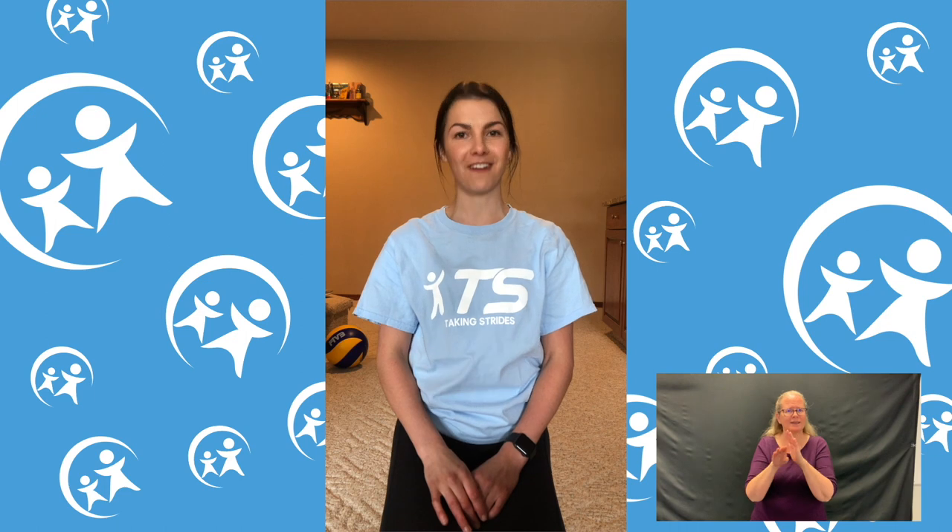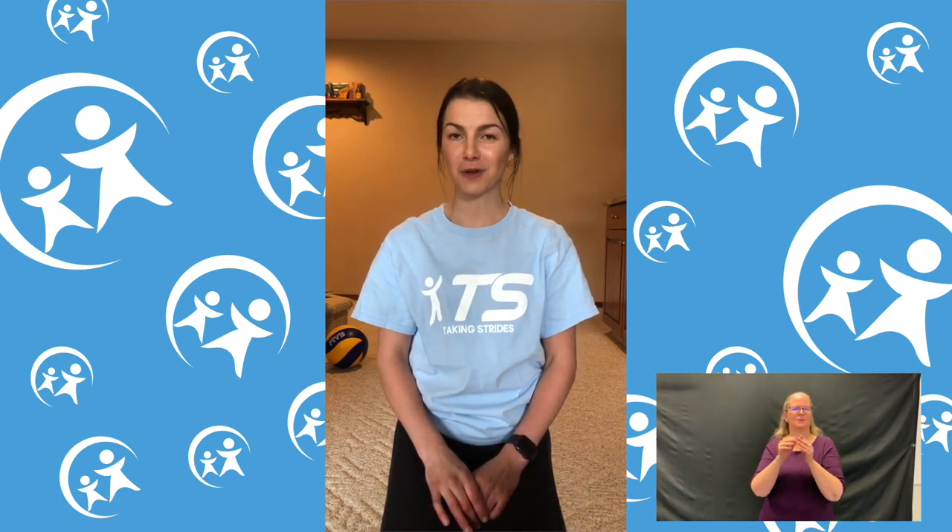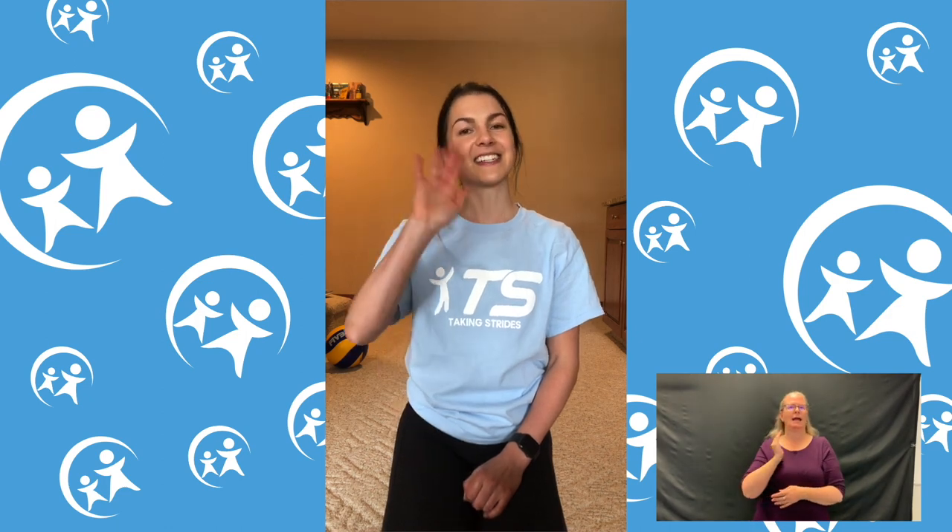Thank you for joining me today! I hope you learned some new soccer skills and had a fun time doing it. Keep an eye out for more Taking Strides at Home videos by liking and subscribing to our channel. Thanks, bye!